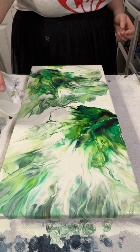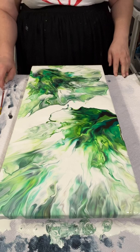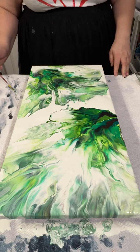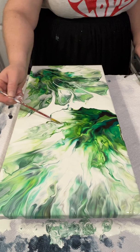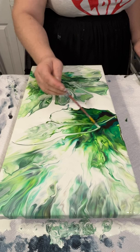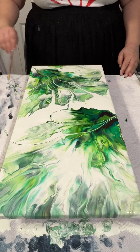It still wasn't looking great, so I put some of this background color in between the two different — I don't even know if I can call them leaves, but I'm gonna call them leaves. I pull the paint down here using a paintbrush to kind of define some of the different petals — or whatever you call them — just to make it look a little bit more like a leaf.